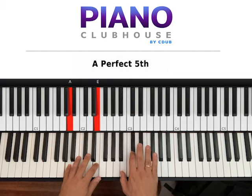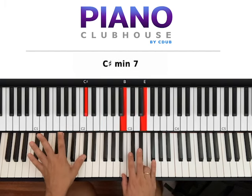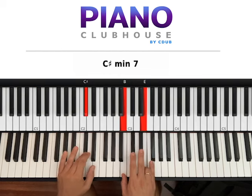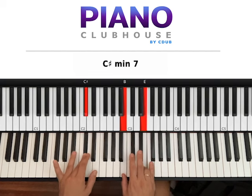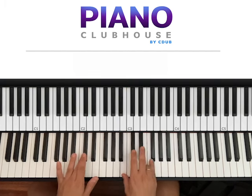The first chord is C sharp minor. We need a C sharp on both hands on the bass — either this C sharp or lower on the keyboard, or both of them. The right hand plays B and E. So this is C sharp minor with 7 — we want B and E on the right hand.